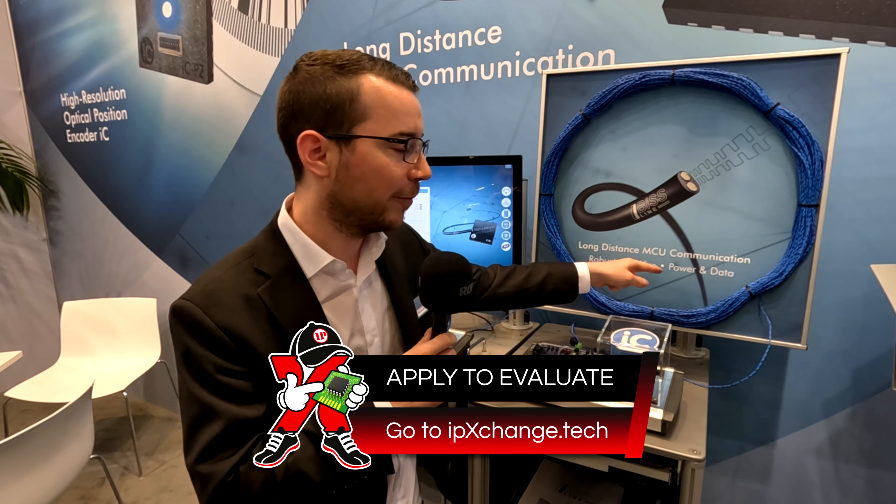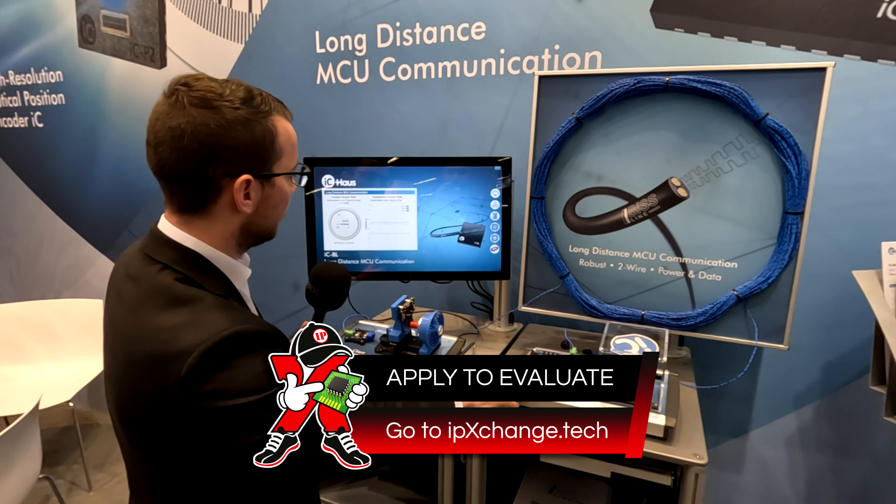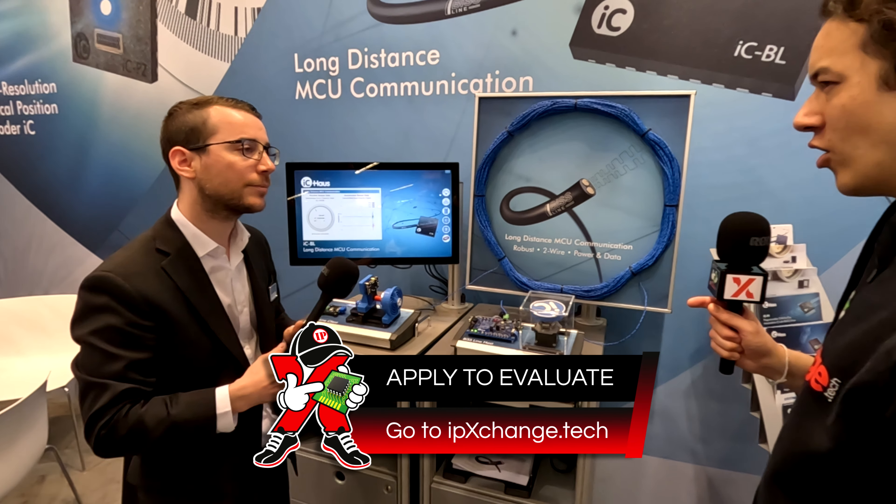We are also able to transmit both power and the data signals over only two wires. So you've got power and two-way data only on two wires? Exactly.